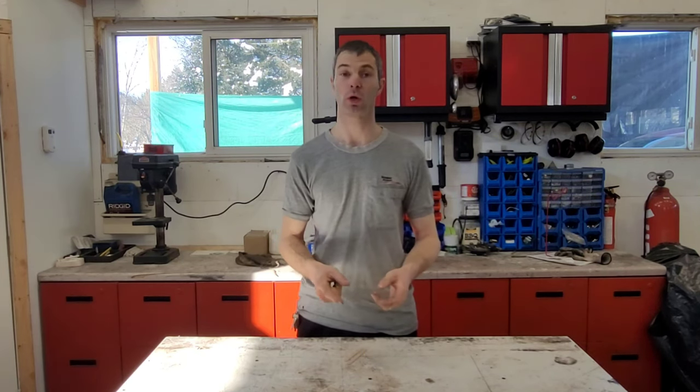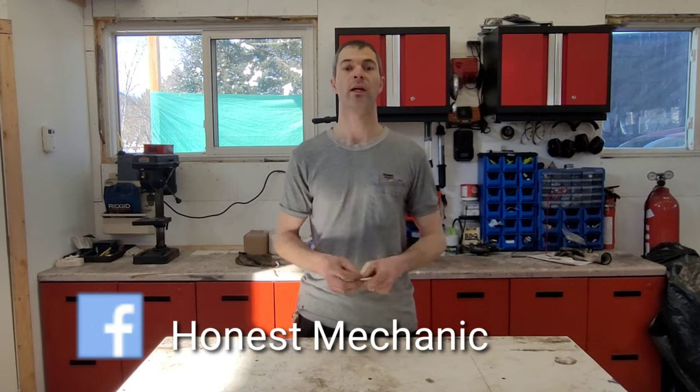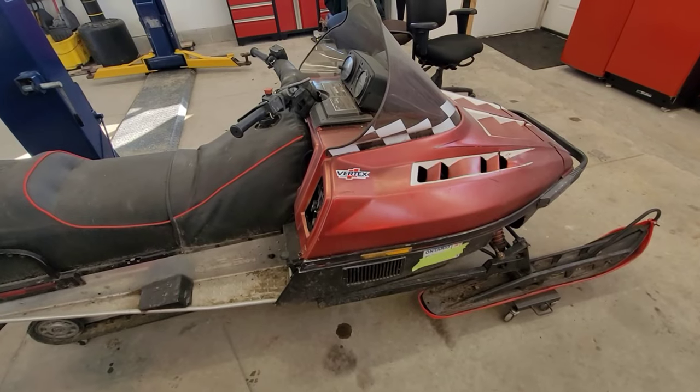Welcome to the shop. Today we're going to be talking about how to properly synchronize multi-carbureted engines, whether they're two-stroke or four-stroke, using the simplest of tools — and we're going to do all of that on our latest project, PP, also known as Project Polaris. So let's get right into it — here she is.